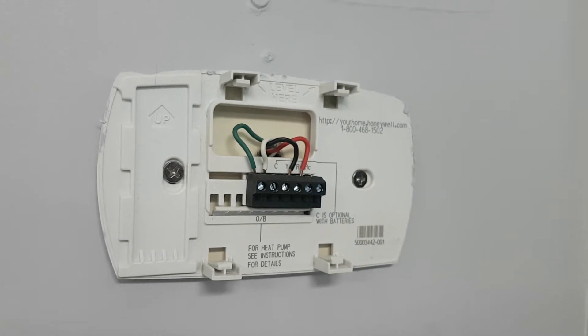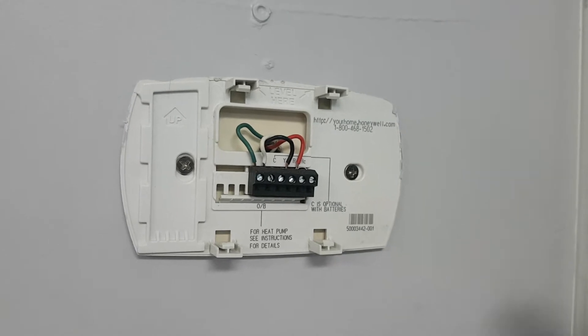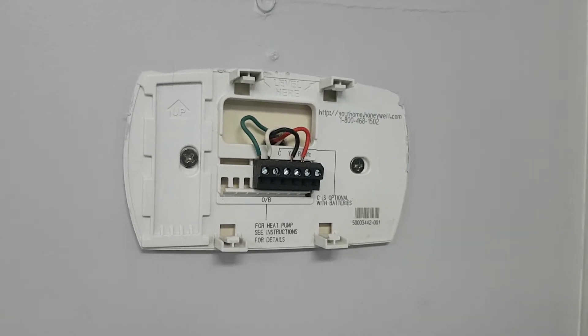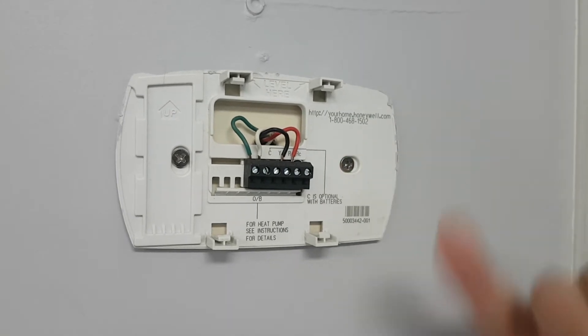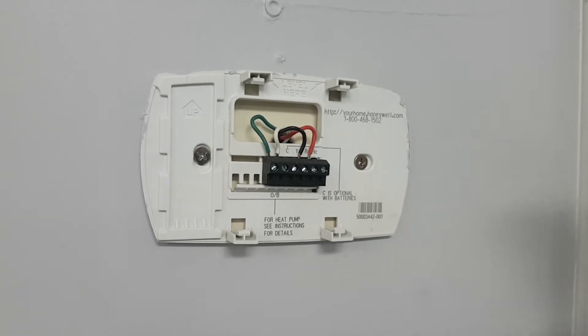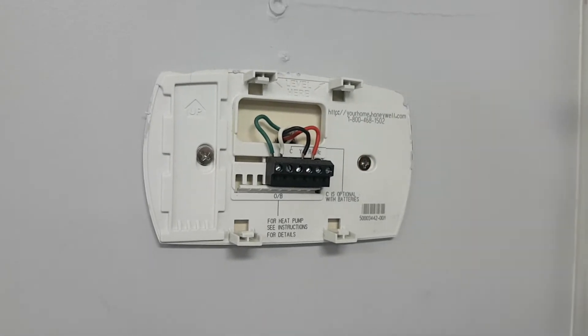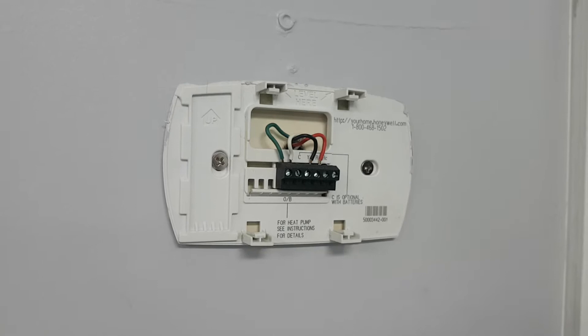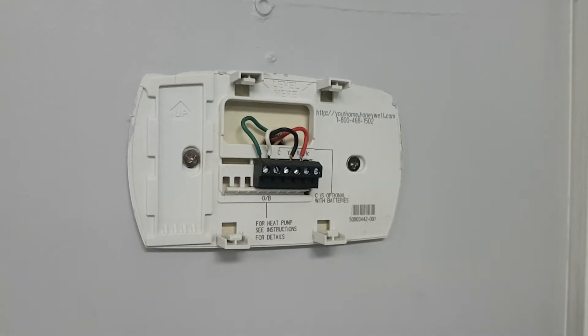The great thing is the alarm.com thermostat also has a jumper, so this one wire, when I attach it to the RH, it'll do the call for heat and for AC. Now those wires require power to power the unit. W is for the heat, Y is for the AC, and then G — the green — that's for the fan.